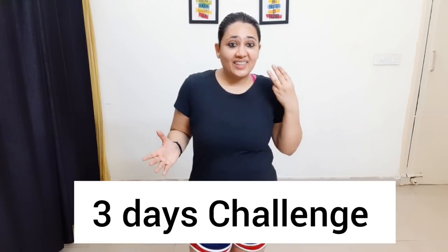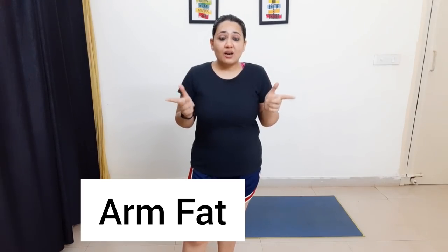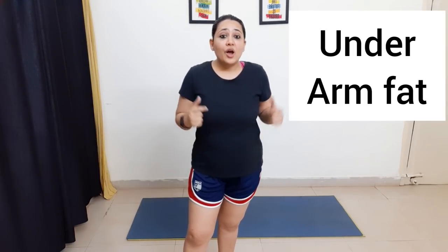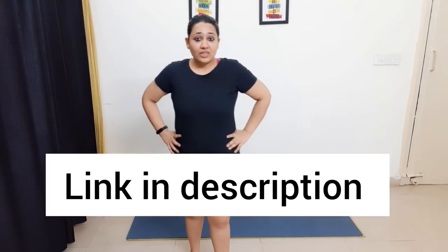Hey guys, welcome back to my channel! Today we are going to take a three-day challenge to reduce arm fat. If you have bingo arms, excessive underarm fat, or tricep fat, this is the right video for you. Follow along with me for just three days and you will see amazing results — you are definitely going to lose one or two inches from your arms.